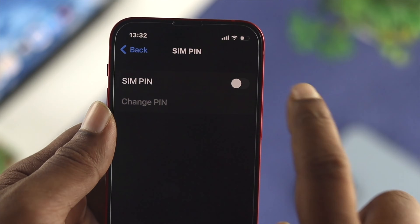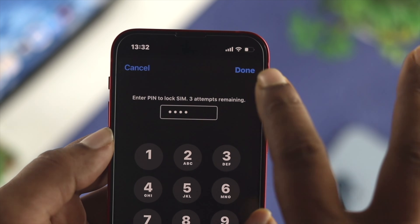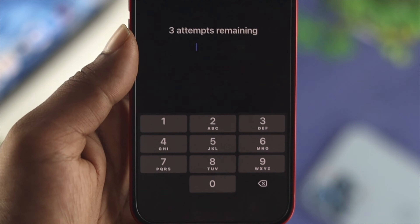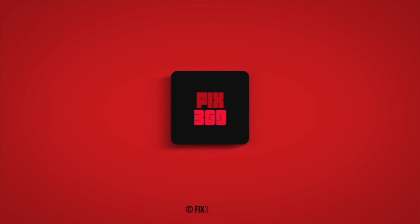So this is how you can turn on, enable, or disable the PIN on your SIM card using your iPhone with the latest software version. If you found this video useful, go ahead and drop a like and subscribe to the channel. Thank you for watching — talk to you later.